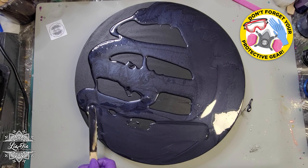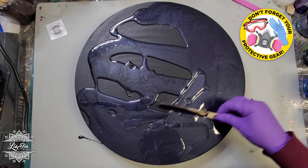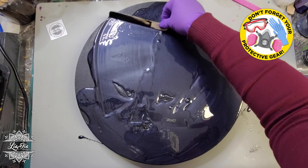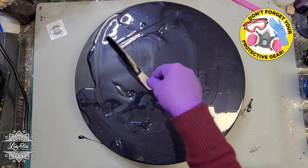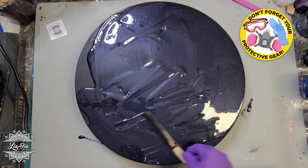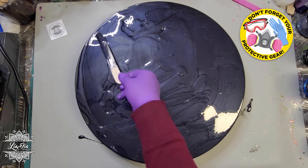Once that was fully dry, I then propped it up on some little canisters so that this board was not sitting directly on my table. I had also put some liquid latex underneath on the back of it just so that it would capture any drips or anything like that for this piece.